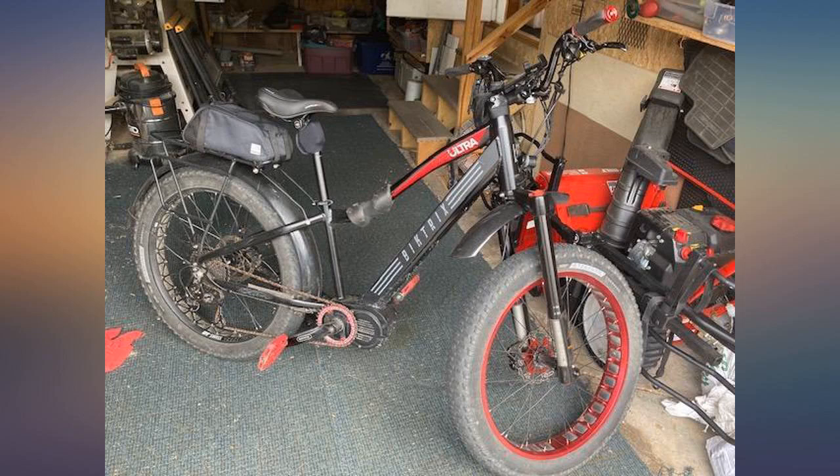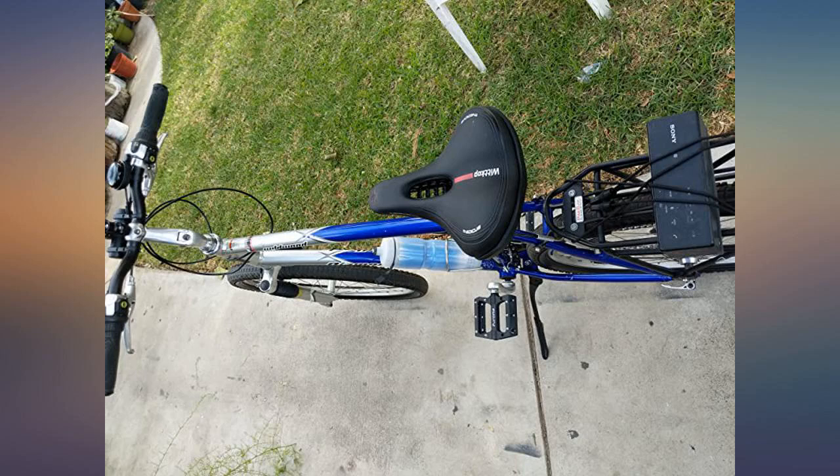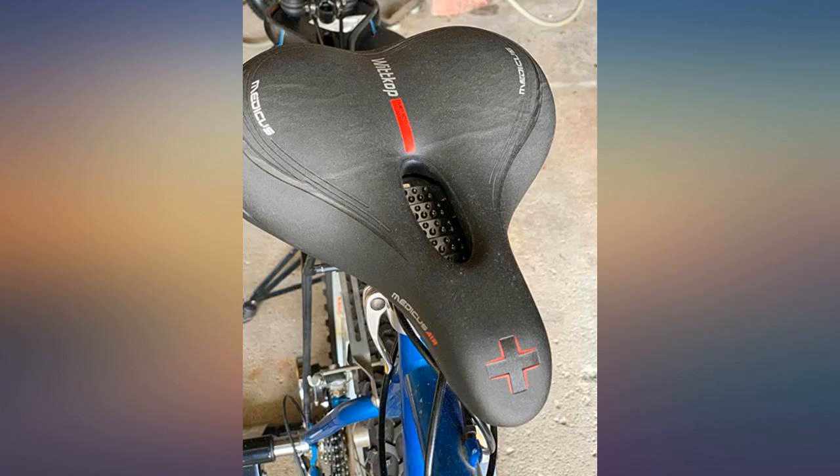I definitely recommend this product. I am no pencil neck either — this product is for big guys too. I'm 6 feet tall, 220 pounds, and this is the seat you want.